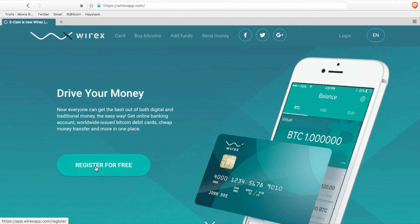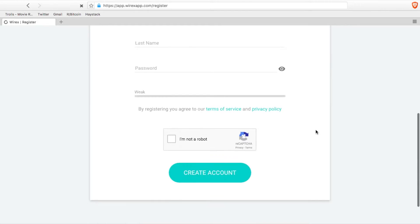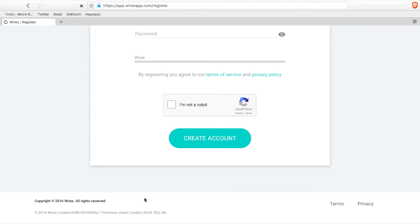Here we are on the Wirexapp.com website and all you're going to do is hit register for free, and they are going to collect just a tiny bit of information. What they're going to need from you is an email address, a first and last name, and a password. After that, all you need to do is hit create account and you're on your way.